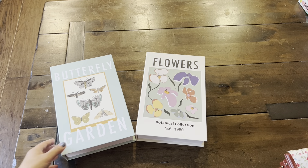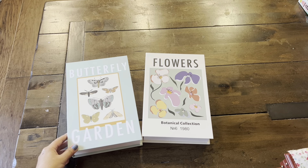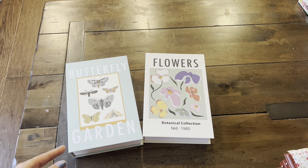Hi guys! Welcome back to Paper Confessions with Karamia, back with a collective haul from Target and Temu.